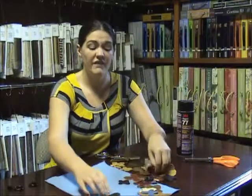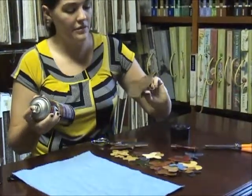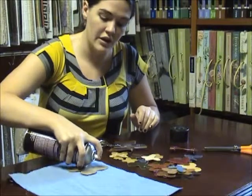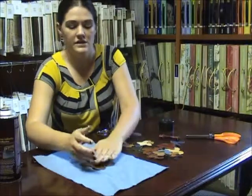Some butterflies we're going to want flat and some we're going to do 3D, and we're going to show you how to do that with some spray adhesive. We have a really nice big butterfly to make our centerpiece — you can just spray on your spray adhesive and press it down.